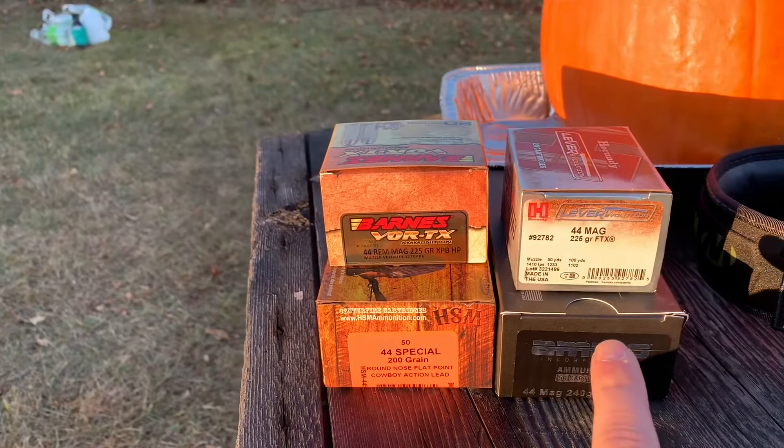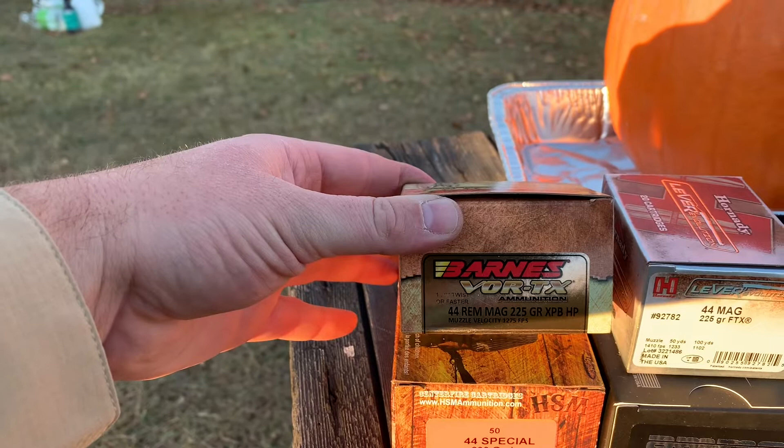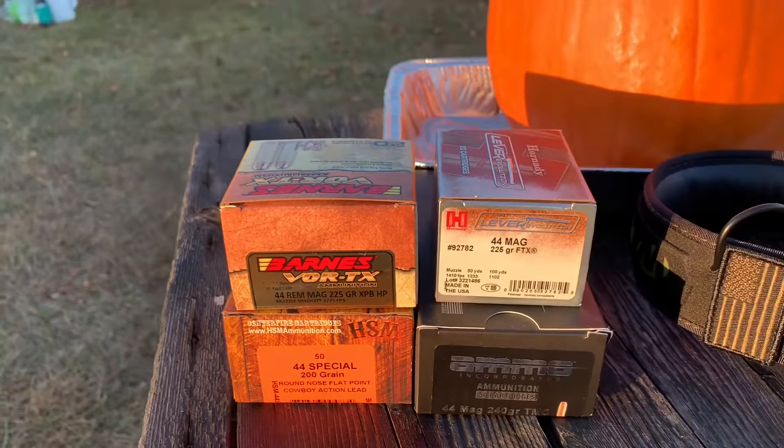This is what we got today: we have the Hornady Lever Evolution 44 Magnum 225-grain FTX, and then we got the Barnes Vortex 44 Magnum 225-grain — they're both hollow points obviously. And then we got some cowboy rounds, the 44 Special, and some magnum rounds. We're gonna have some fun, let's get to it!